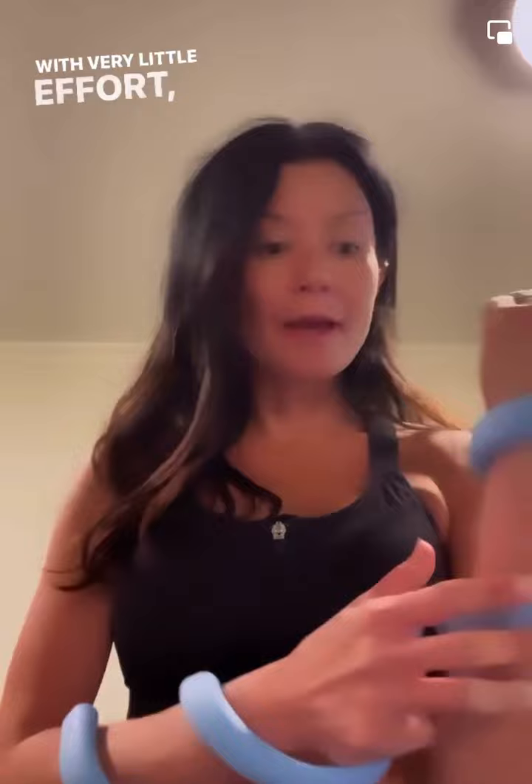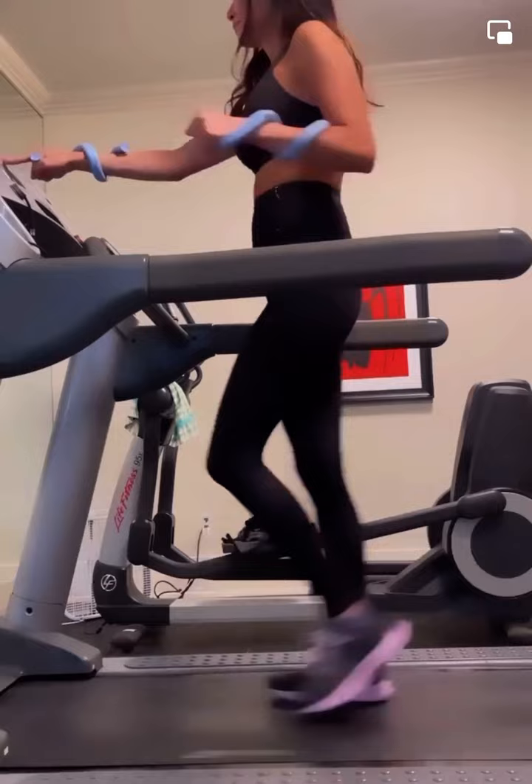With very little effort, you're adding in an extra workout. Super duper easy — and we did it!